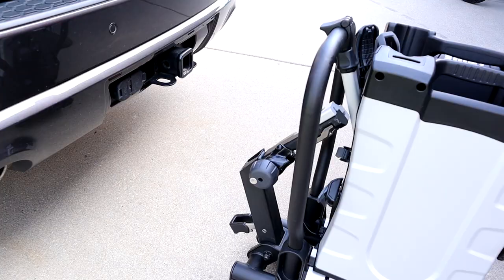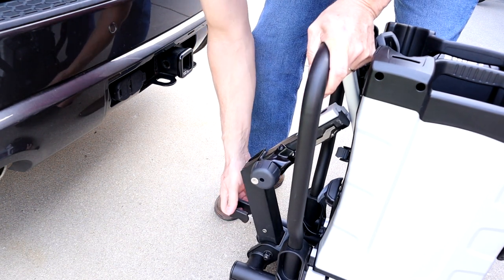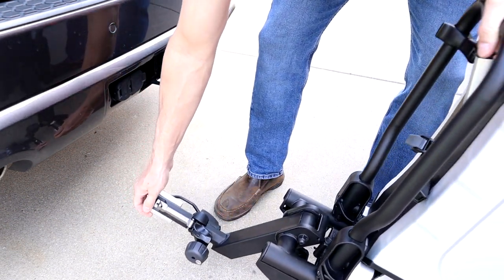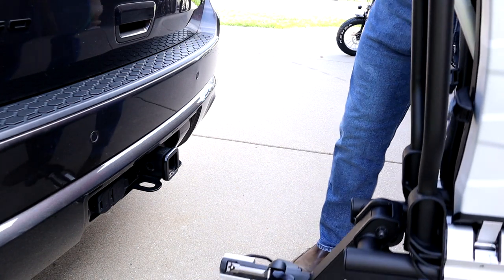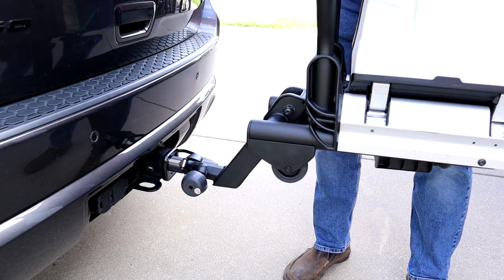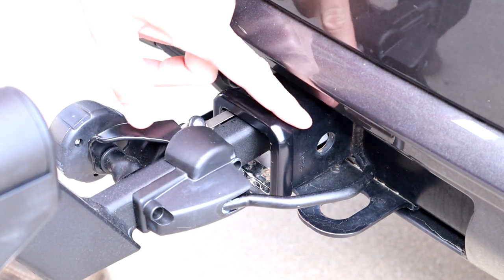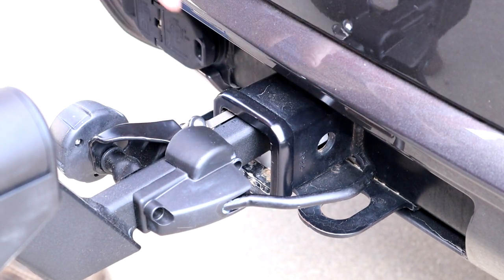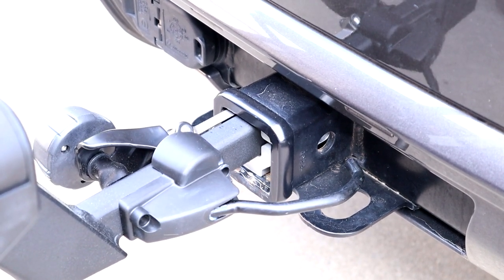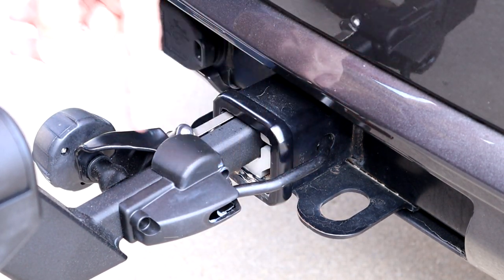We're going to get it mounted on the vehicle. The arm for connecting it is right here — it's got a little locking lever. You just pull that out and that locks into place, just like that. It slides in easy enough. You can see on this side it's got a pin; this pin goes into the hole of the receiver, so you can adjust how far it's in, then push that in — that's a little safety latch to keep it from backing out.